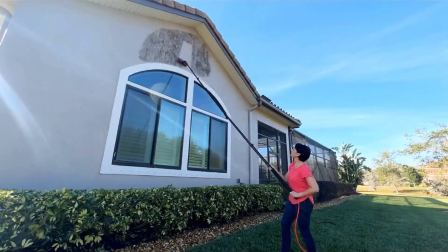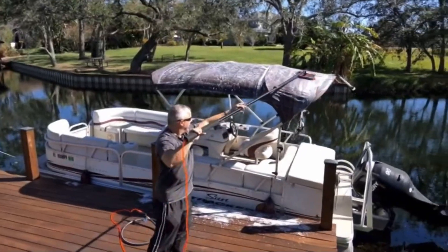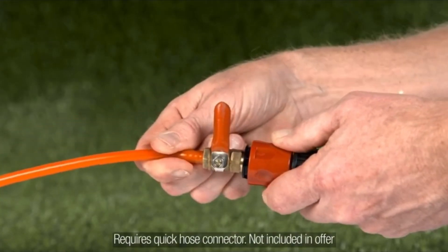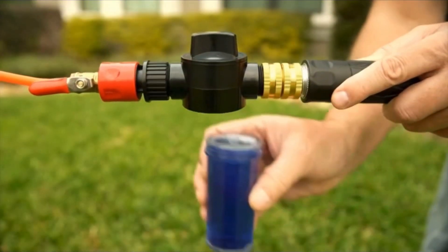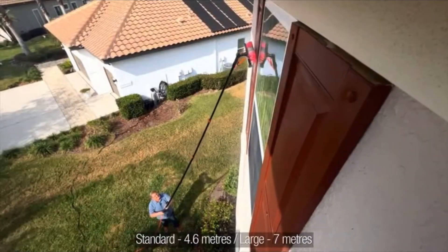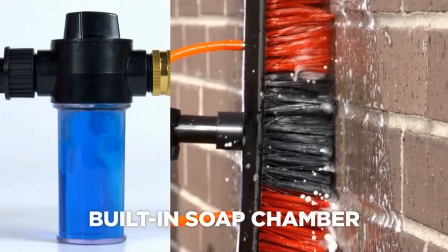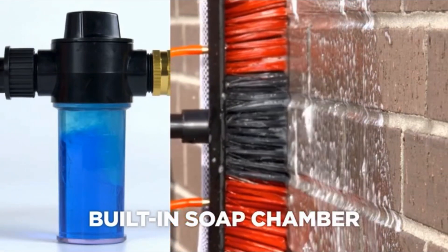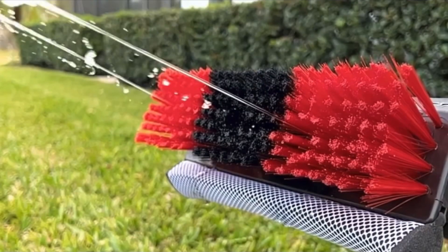All-in-one compact, portable handheld tool. You can clean hard-to-reach places the safe and easy way. Just attach the handle to your garden hose, fill up and twist on the onboard soap chamber. Then just extend the telescoping handle to the length you need and that's it. The built-in soap chamber instantly dispenses just the right amount of soap, while thousands of dirt-busting brush bristles combine with water jets.